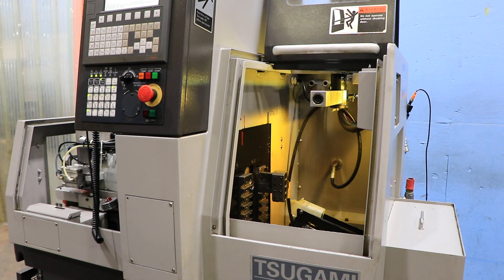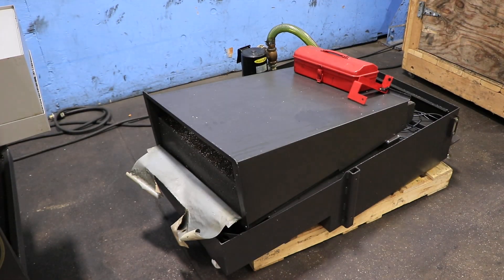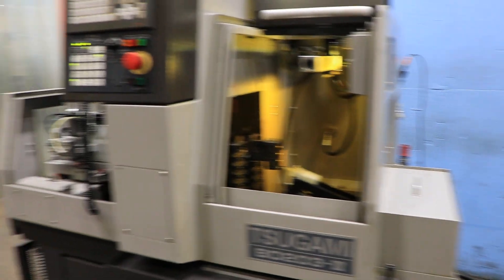The machine is equipped with a coolant pan and coolant system. It can be seen under power in our Harrison, New Jersey warehouse. Thank you for watching.